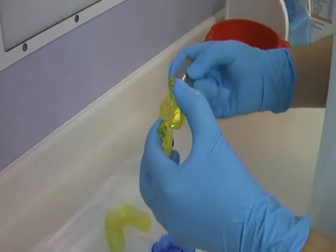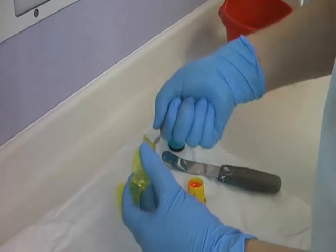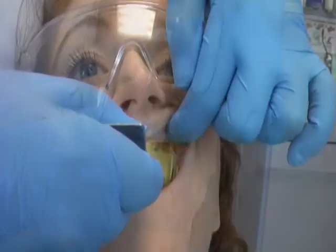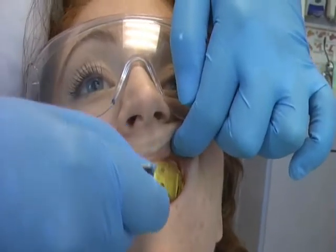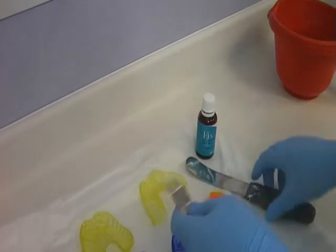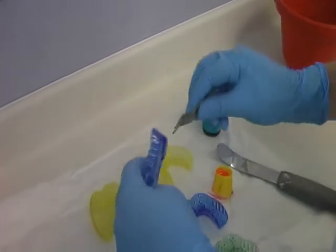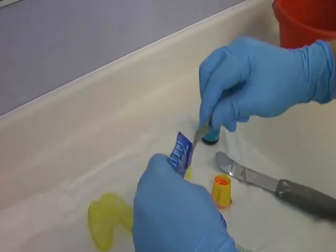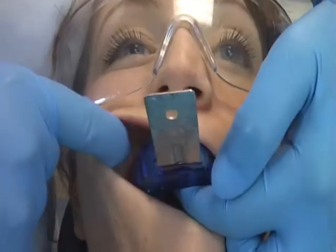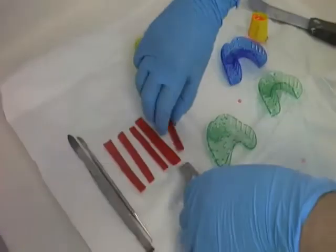Attach the handle to the stock tray ensuring that it is facing downward away from the lip surface. Before loading the tray you must try it in the patient's mouth. Ensure that it has been fully seated and check the extensions of the tray, particularly in the buccal sulcus. In the instance that the handle of the stock tray is loose you can use the alginate spatula to adjust the handle to achieve a more secure fit. Ensure the impression tray extends fully into the buccal sulcus on both sides, as this will allow you to take a detailed impression that will include all the relevant landmarks.